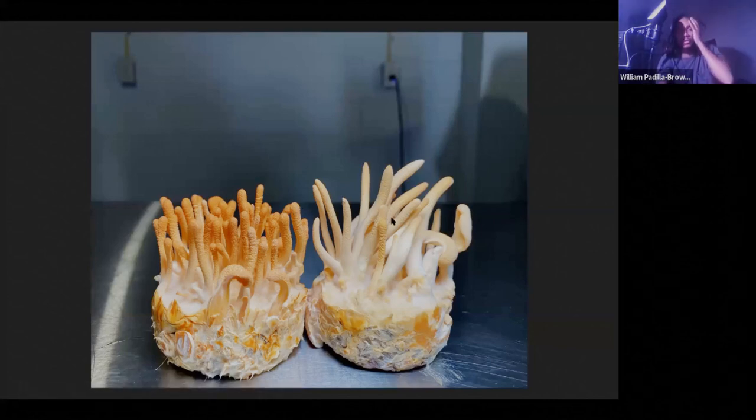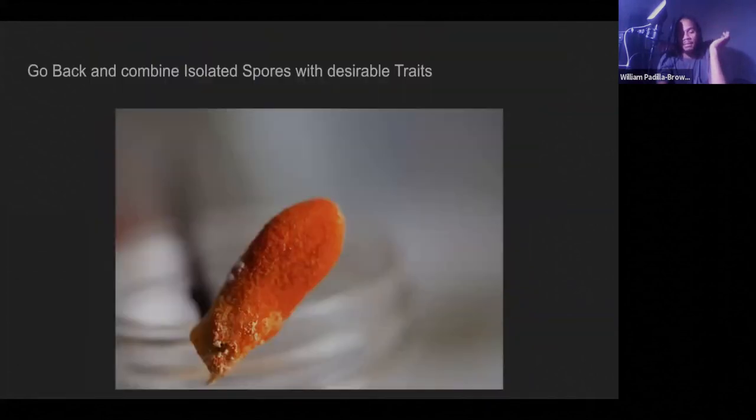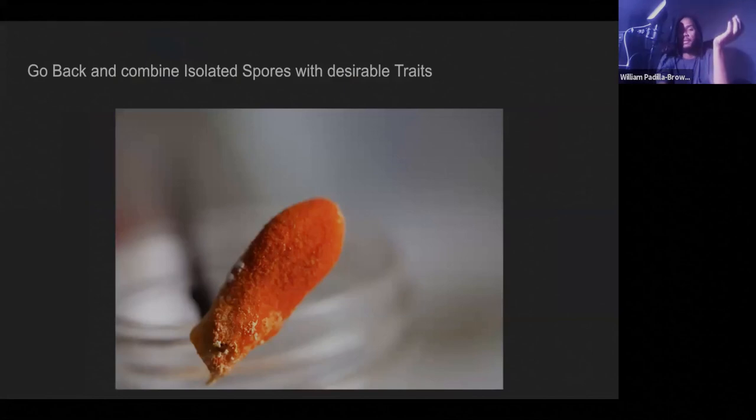There are a lot of different variations you'll notice when working with things like this. Eventually when I'm testing so many strains, I always end up with lots of Cordyceps, which is cool because I can eat them or sell them to fund more research. Then I go back and combine isolated spores with desirable traits. This one was really cool because it had really dark pigmentation — almost red. So I went back and took spores from that one to play around and see if I can get that red to come out. At that point you can back-cross them — breed it back with its parents or back-cross it to itself to amplify that red genetic trait.